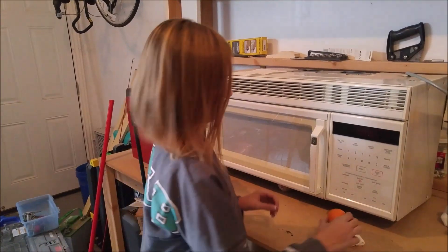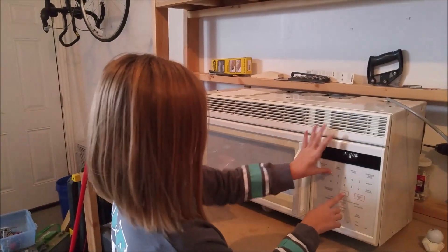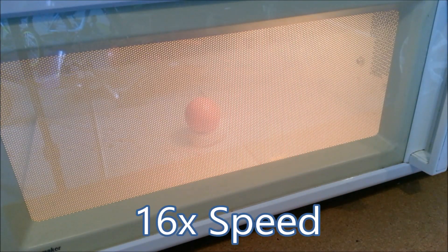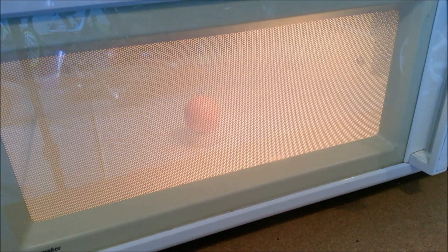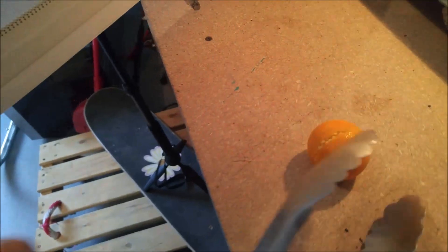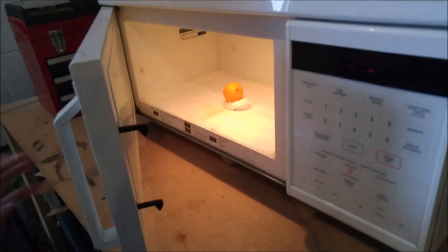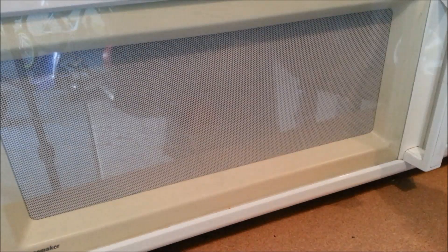First things first — the cutie. We put it in and we're going to start out with one minute. Get the gear on. We have safety glasses and safety masks, so we're pretty protected. Here we go — two minutes.